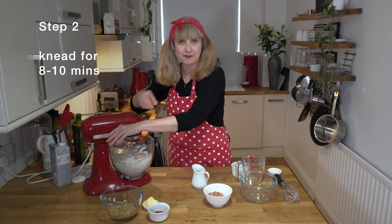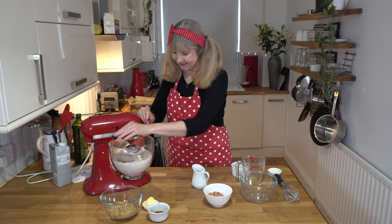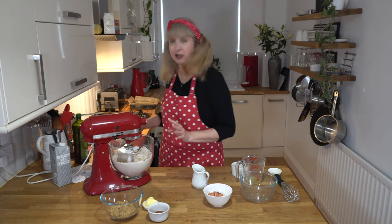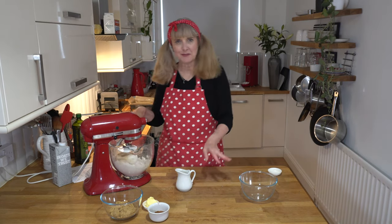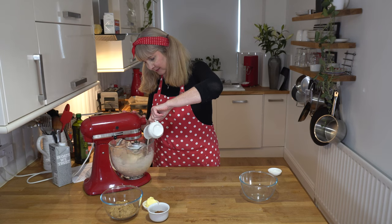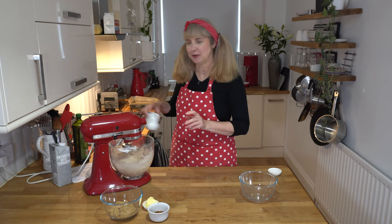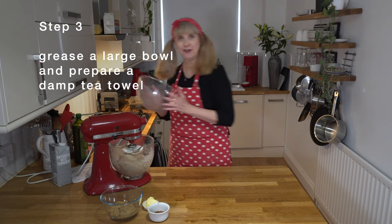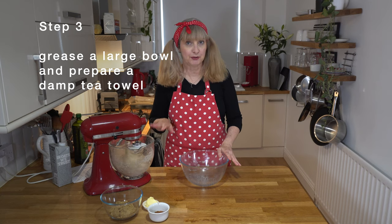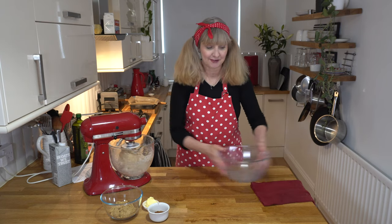We need to mix this for about 8 to 10 minutes. You know your dough is ready when it starts cleaning the bowl. I'll put an 8-minute timer on. Looking at my dough, I think I am going to add that extra 50ml of milk — I always like to err on the side of a more moist dough, especially with spelt flour. While you're waiting, I've greased a bowl with a little bit of shortening or you can use butter. I always cover my dough with a damp cloth to let it rise, so I'll have that ready.